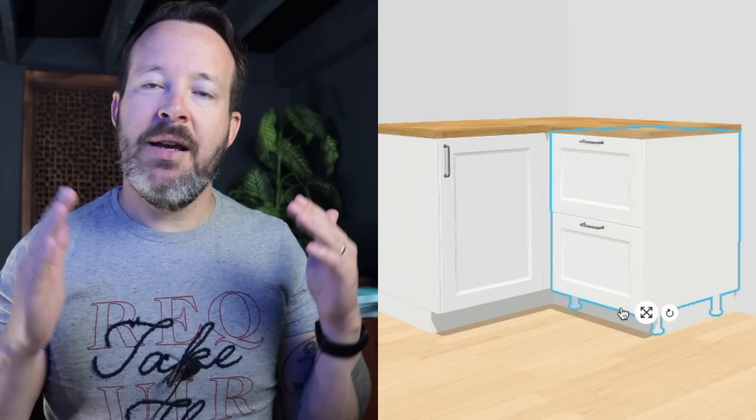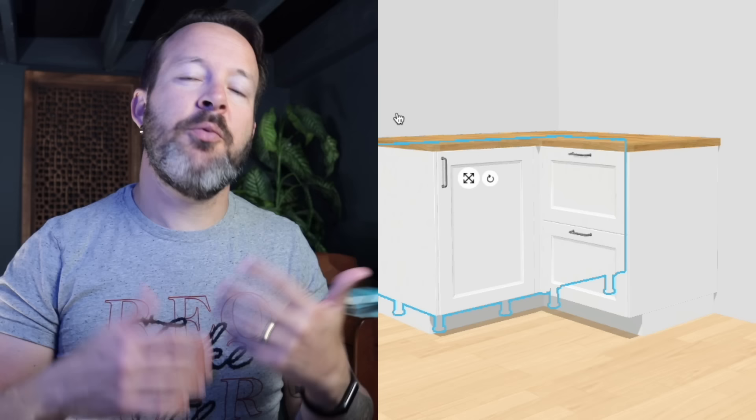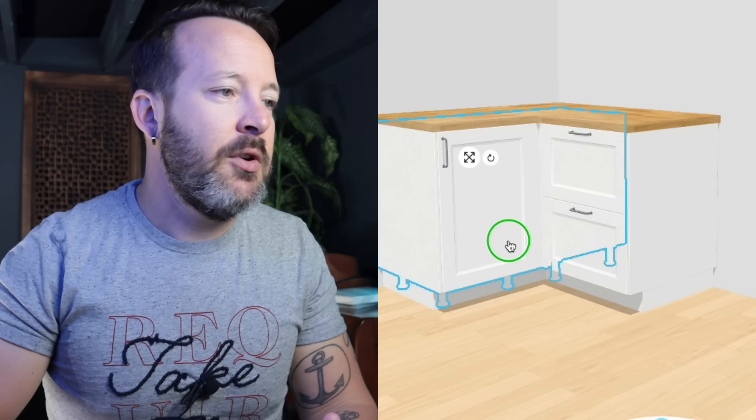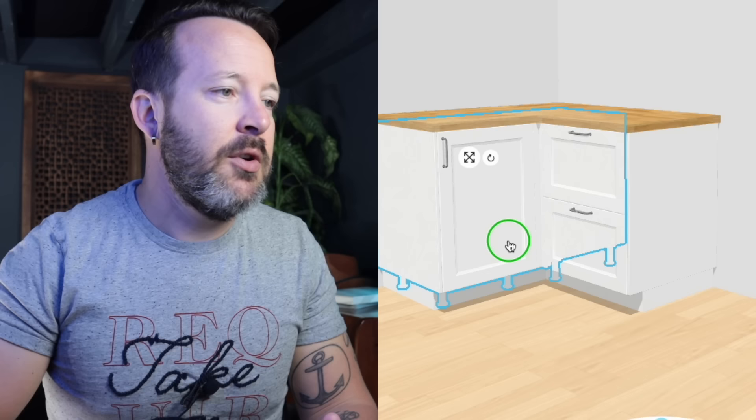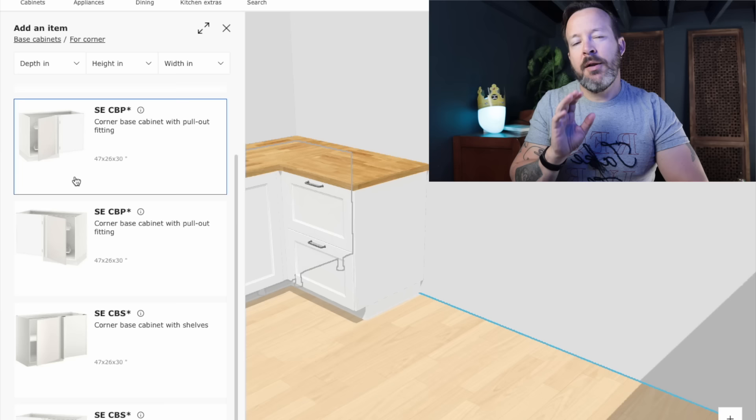It aligns just like that — it makes a nice 90-degree corner cabinet. You have a nice drawer bank or any other type of cabinet you want on the right side. If we select and open it, we'll see it has this beautiful accessory that pulls out and then tucks away back inside the cabinet. This is a pretty standard way to do a base corner if you're using IKEA or many other cabinet brands, whether stock or custom — lots of people use these.